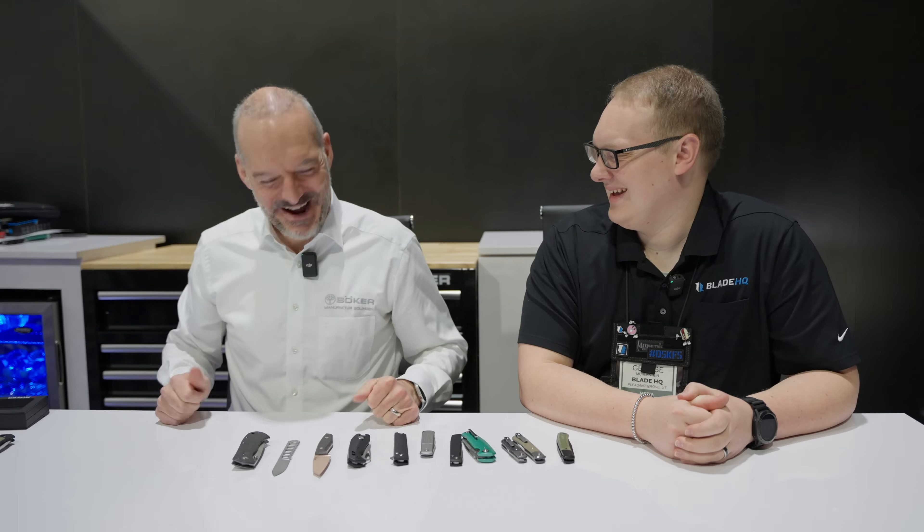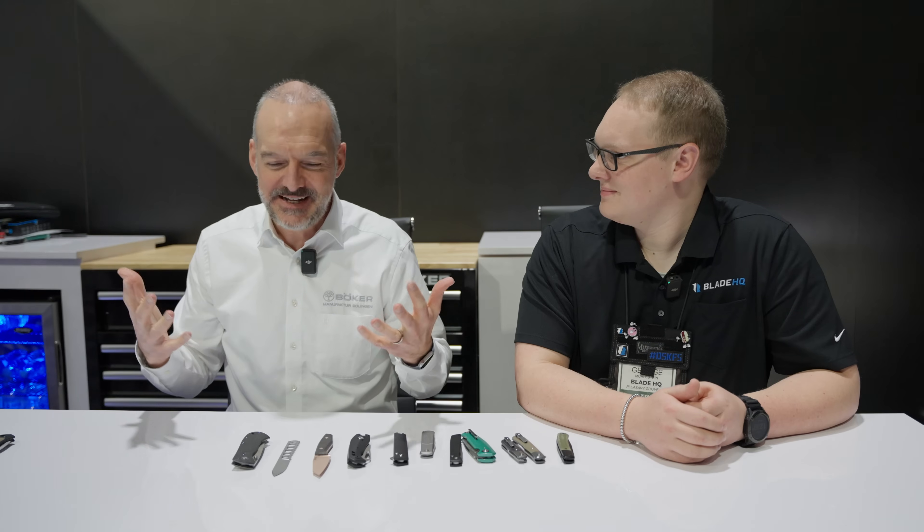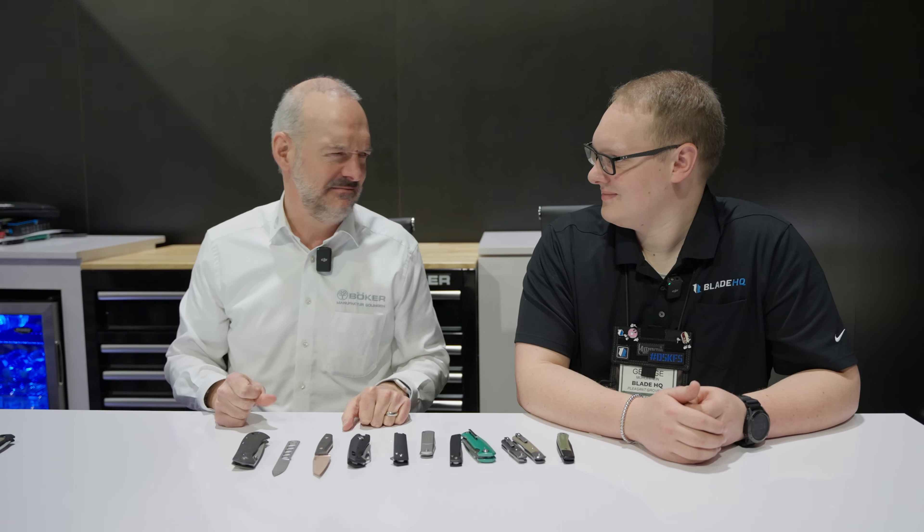Last but not least — the advent calendar. Advent calendars are huge in Europe. Every kid in Germany gets an advent calendar at the first of December and you open the door. When I was a kid we got chocolate, but kids get more spoiled — mine said they want something more. However, I do need more premium cutlery. So now advent calendars are for perfume, cosmetics, coffee — whatever. We started three years ago with an advent calendar for the knife guys. You open 24 doors because in Germany you get your Christmas presents on the evening of December 24th.